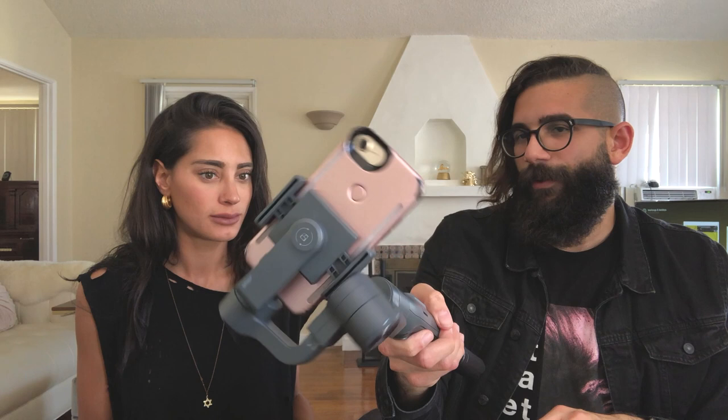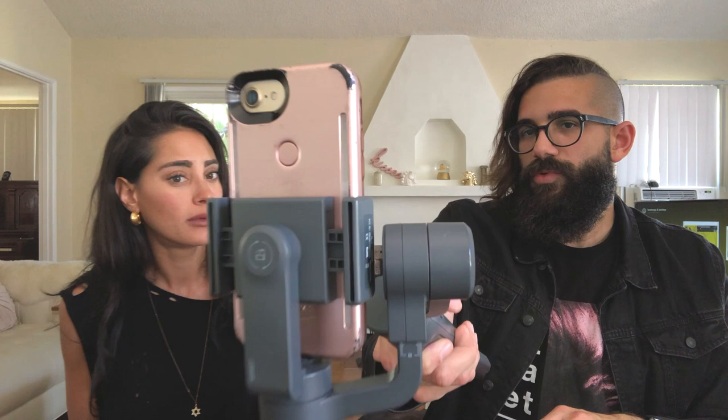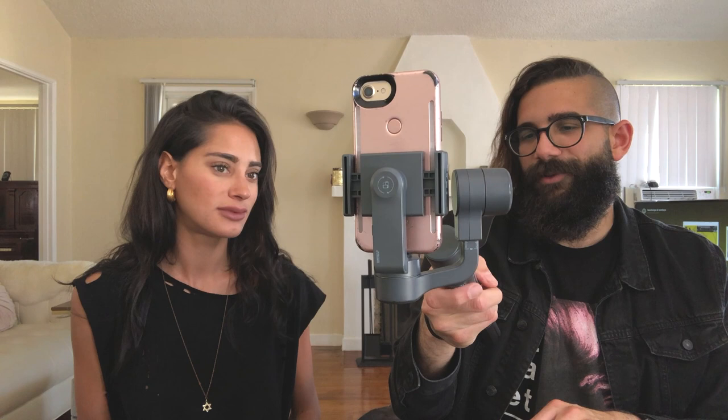But what if on the spot you want to create a really cool boomerang? Instead of having to take the phone off, flip the thing, put it back in, and rebalance it — you can hold down the lock button and the mode button at the same time, and this whole thing rotates for Instagram. Wow! And then to get back, just double-click the trigger and it goes back again. It's like a little transformer.